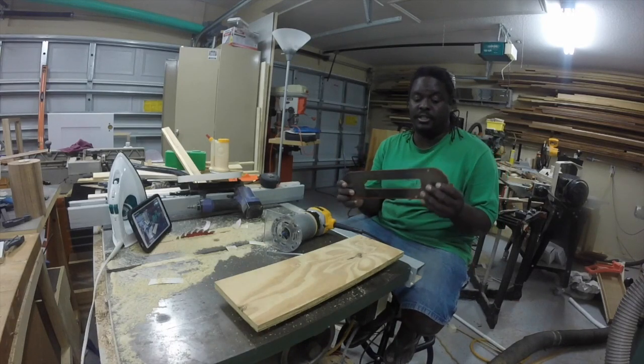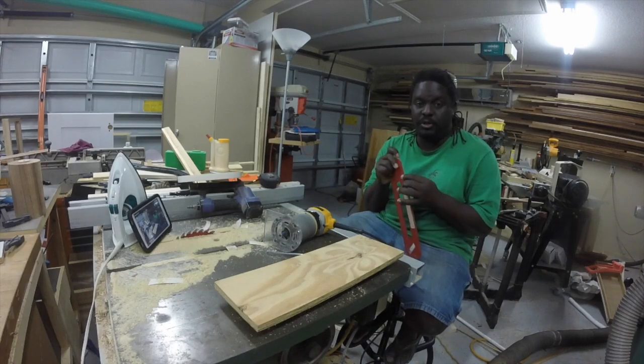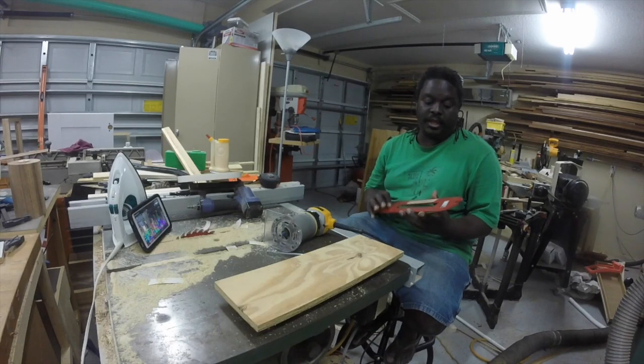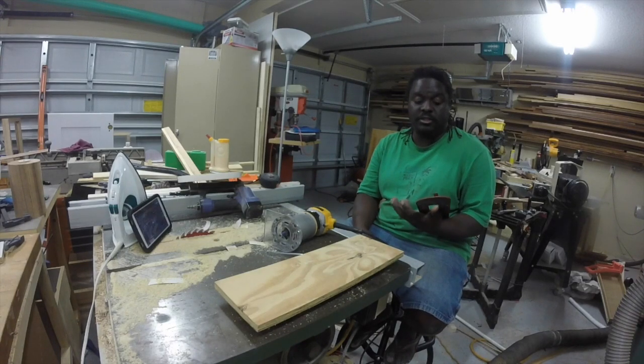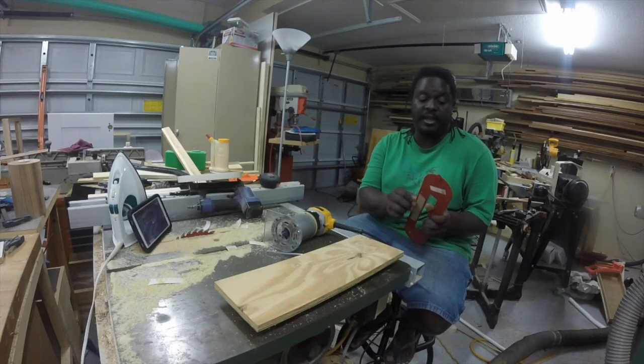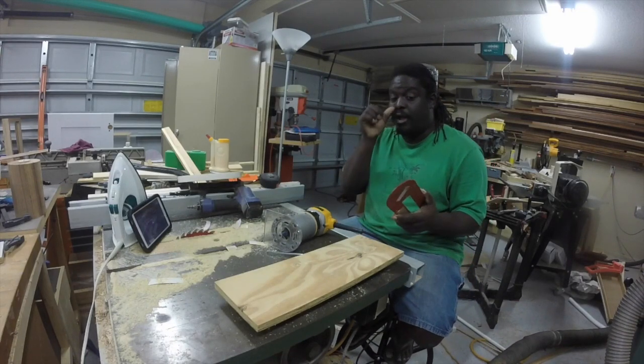This is the insert from his — this is the dado blade insert from his table saw — and as you can see it's pretty thin on the edges. That presents a problem for a lot of people because it's hard to make a zero clearance insert for these because of the fact that the edges are so thin. But I'm going to go ahead and show you how to get around that today.